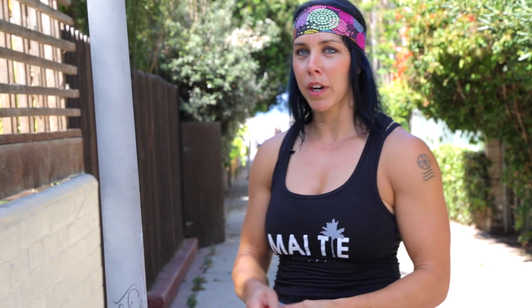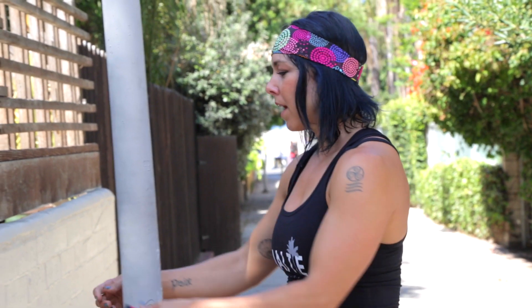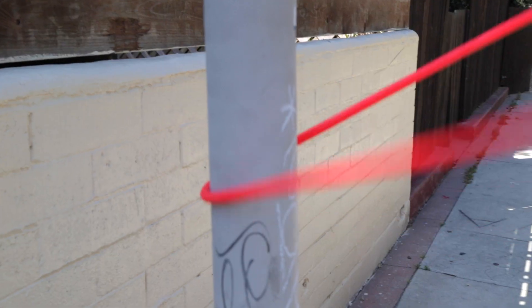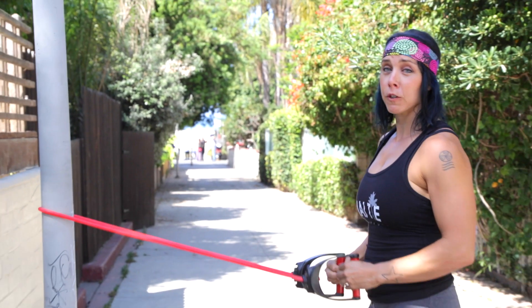All we're using today is cables and the ground. The first circuit in our workout today is going to be mostly upper body. We're gonna use our cable — as I mentioned, find a pole, you can easily wrap it around a fence, or you can get your buddy to hold it for you — and we're gonna do a reverse fly.